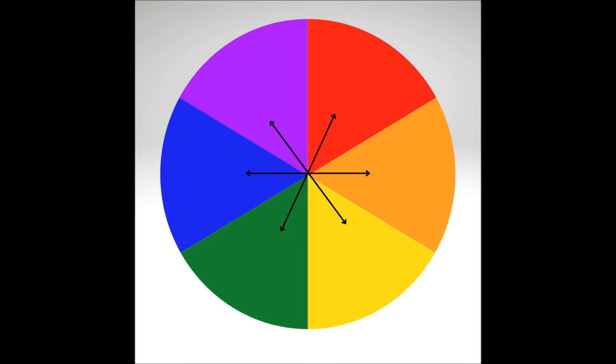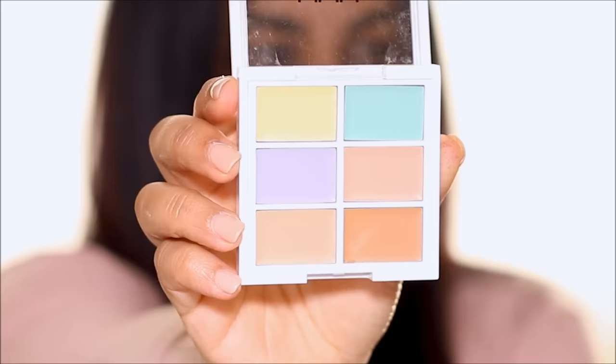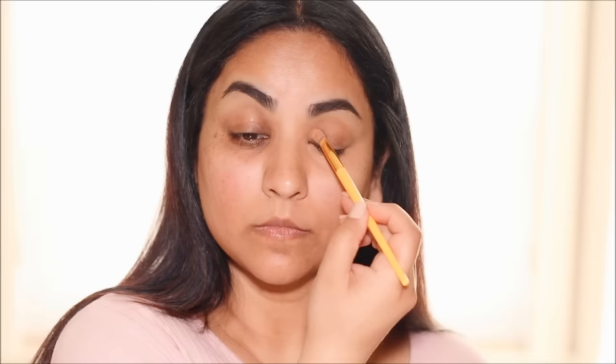My dark circles and uneven skin patches usually have a blue undertone, so to cancel them we should use an orange or peach corrector. I'm using the NYX color correcting palette — I absolutely love this. I'm dipping into the peach shade and applying it directly over my dark circles and patches around my mouth. If you have deeper skin tones use orange; for light to medium skin tones use peach. You can see how that has already neutralized my dark circle.